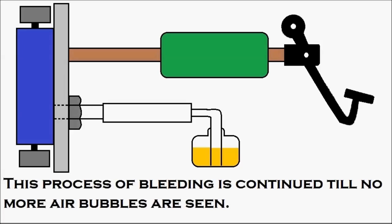But gradually air enters into the system, and air is compressible. So when we press the brake pedal, the air inside the system gets compressed, and the efficiency of the brake is lost. To avoid this, brake bleeding has to be done occasionally by opening up the bleed valve and following the procedure shown in the animation.